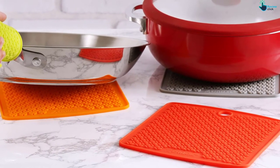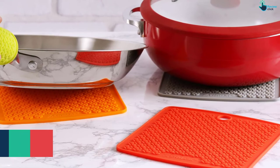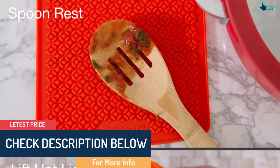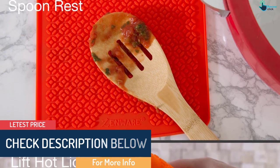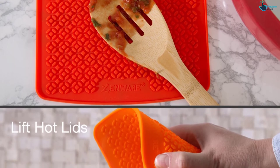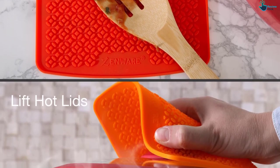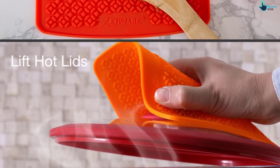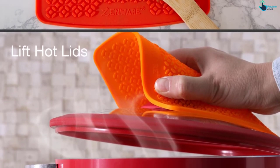Four: it's made from a safe FDA approved material that doesn't contain toxins such as BPA, phthalate, or lead. Five: it's dishwasher safe and easy to clean. Other advantages include good flexibility, nice design, firm grip, and nice quality. The disadvantage is that it may feel a little tight for large hands.